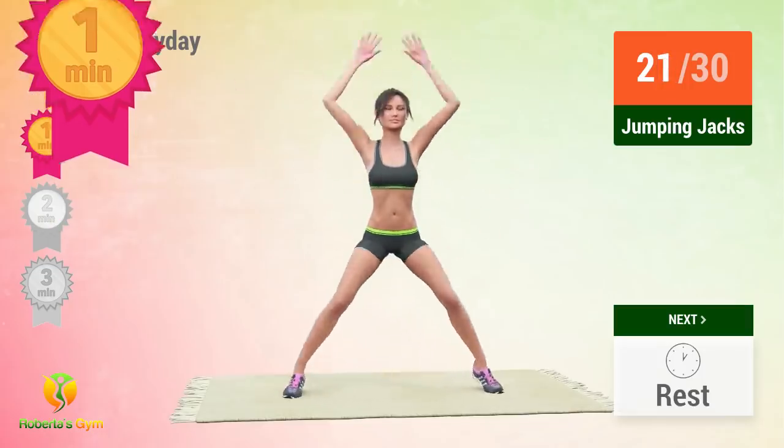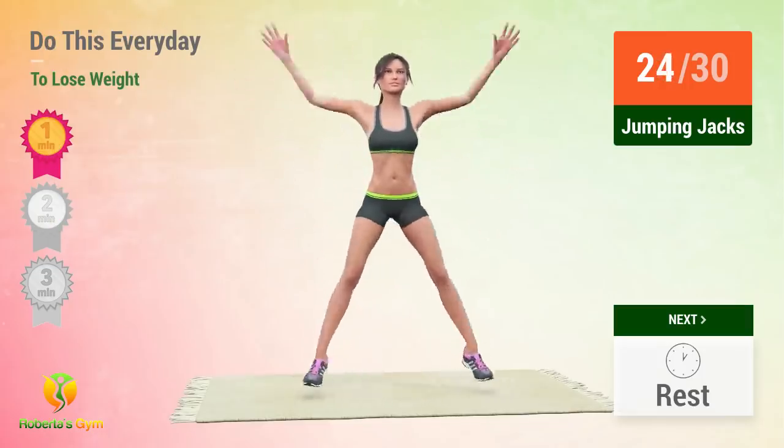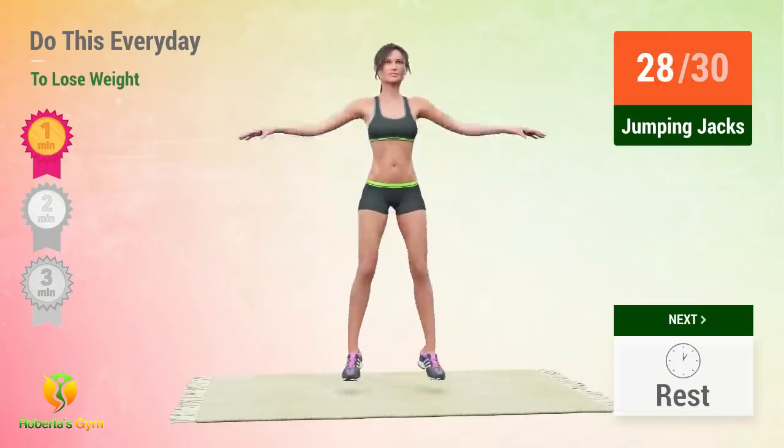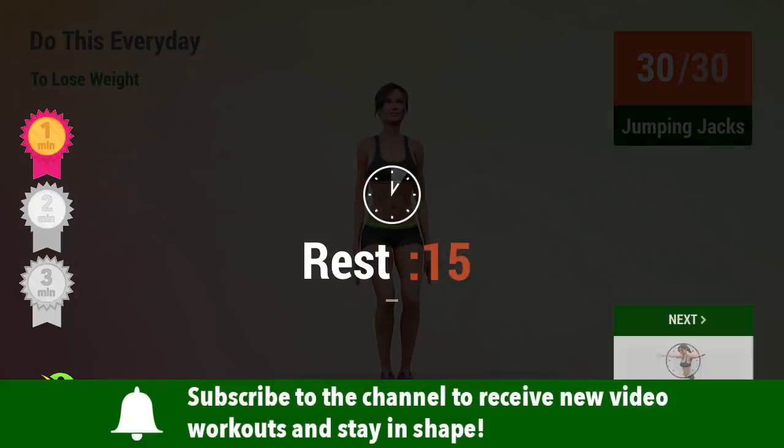Don't stop and keep going! 3, 4, 5, 6, 7, 8, 9, 30. Rest time!